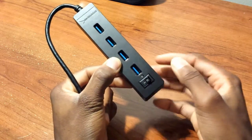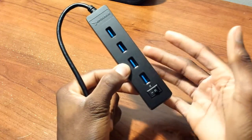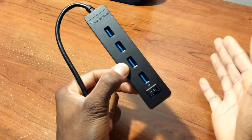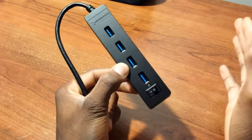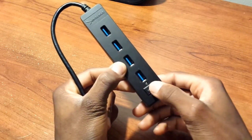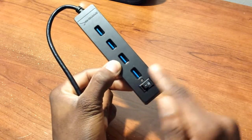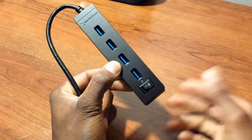You also have this little power switch that tells you when the product is on or off. This controls every device connected — so if you're charging your Galaxy S4, iPhone, or any phone charged by USB, you can control them all at once using the switch. This little light shows you when it's on or off; it will blink red or show on or off.